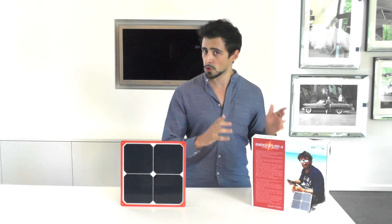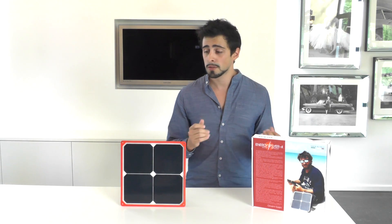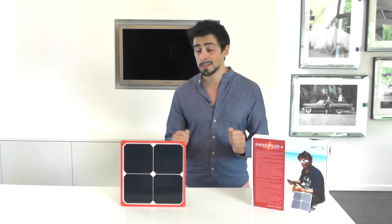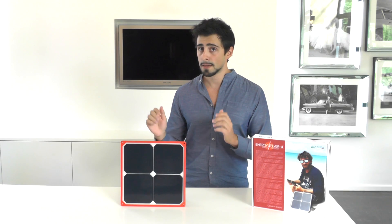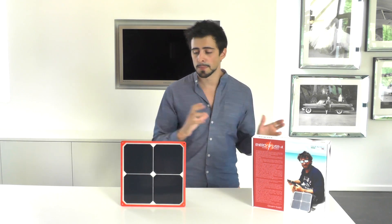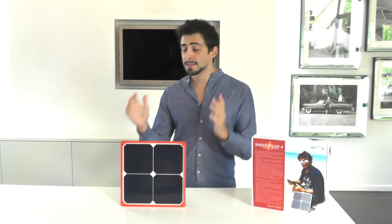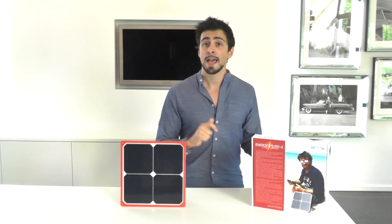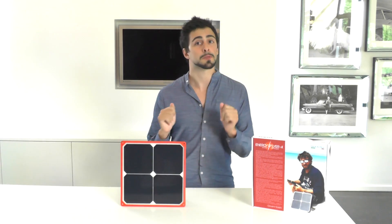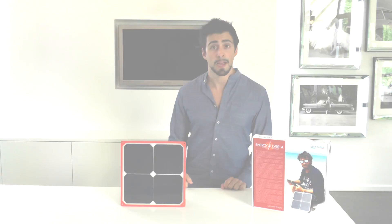I'm not going to spoil the design yet, but I would like to create some awareness. Because if you are interested in buying a solar charger, take a look at the Energy Flyer. I can't show close-ups of the design since this is not their final design, so let's take a look online and go over some specs for those interested in how powerful this solar charger actually is.